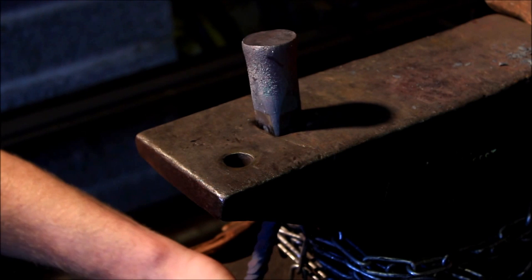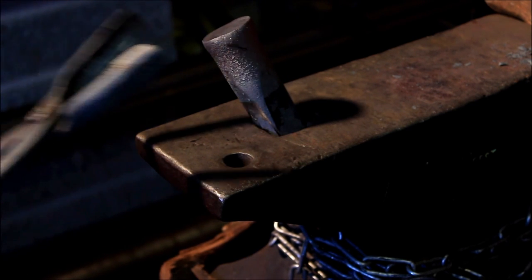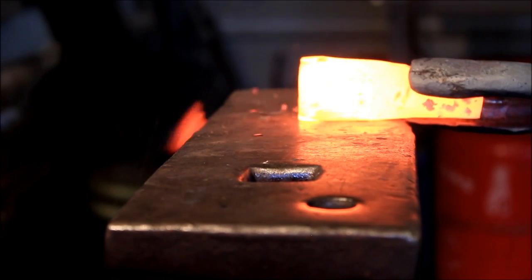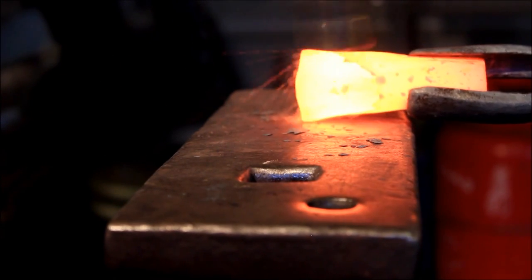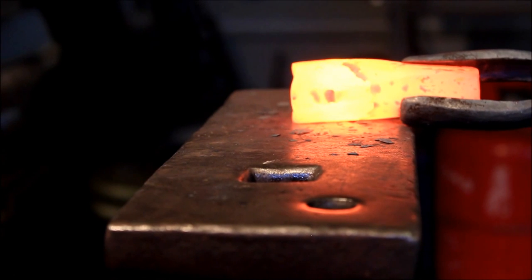Just pop it out through the hardy hole. There you go, nicely done. So now where the bulges are, we're going to do another square. We're not even going to taper it to be honest — we're just going to make it square. Take the bulging out that we've caused from the upsetting.